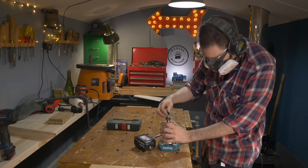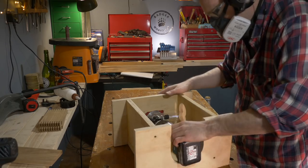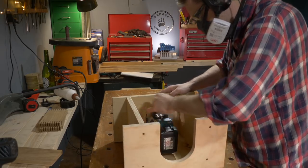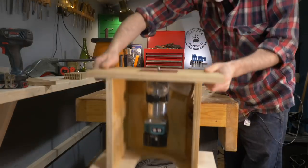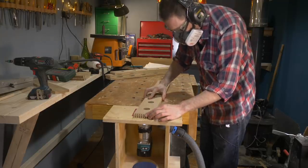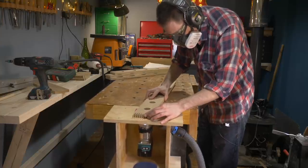To improve the appearance and make it easier to get the bottles in and out, I'm going to add a chamfer to both sides of all the holes, and I get to use my new router table for the first time for this. On a project like this, it's definitely easier to take the workpiece to the router rather than the router to the workpiece.